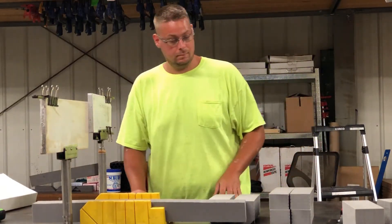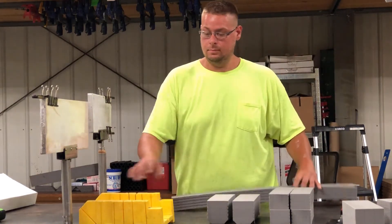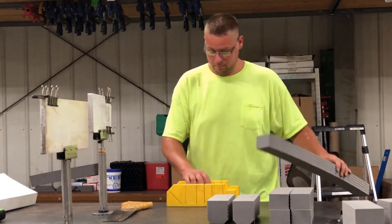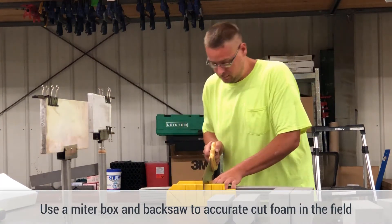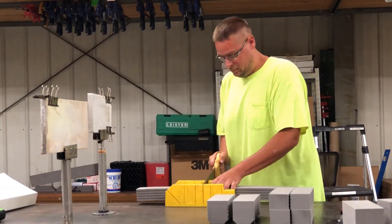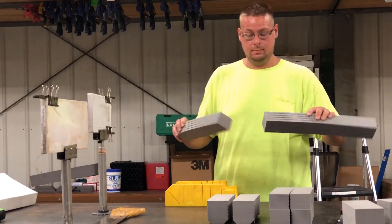Once you've done that, you have it set up. You take your piece and it needs to be cut. You can cut it in the field by simply using a miter box and a back saw. A back saw — any type of saw will work, but a back saw will work the best. And you get a nice clean cut.